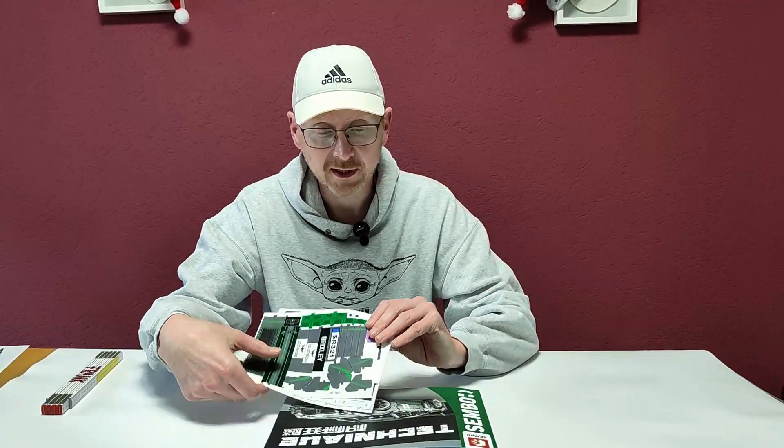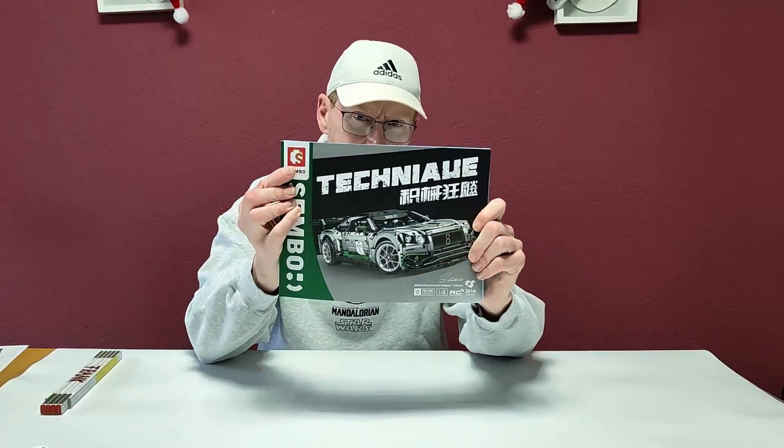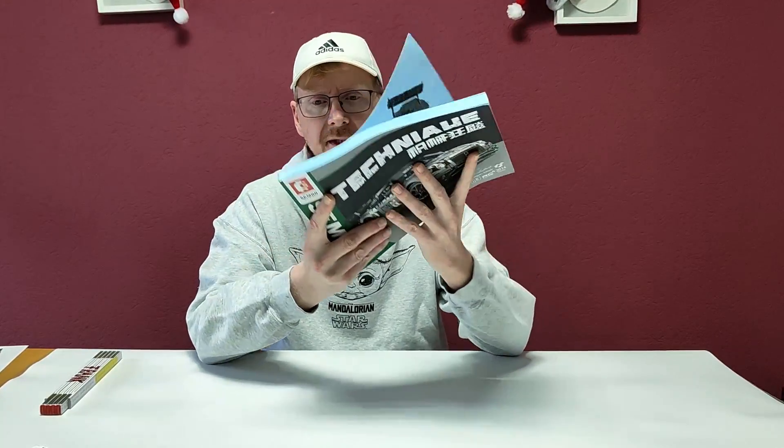Hello and welcome to the Brickfreaks. Today I show you a set from the company Sembo. It's been a long time since I showed you Sembo, but I really like Sembo blocks because they have really good quality, mostly unique and self-designed sets.